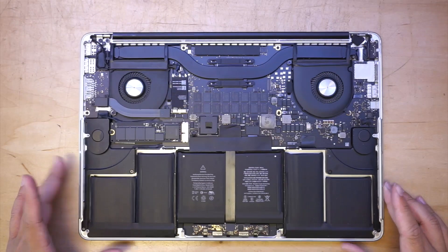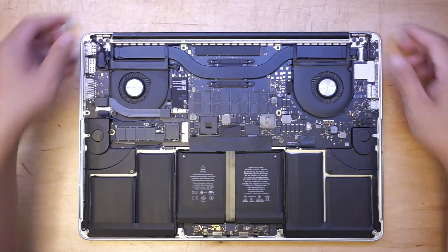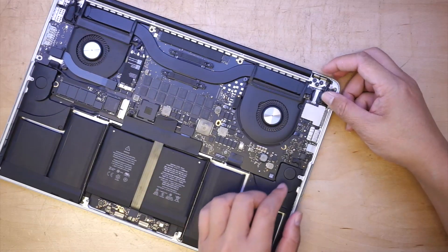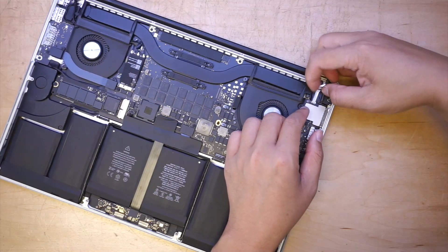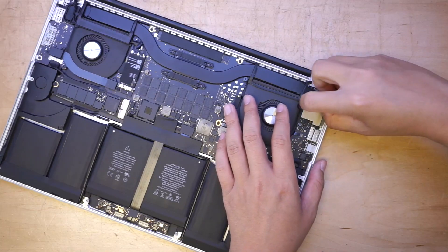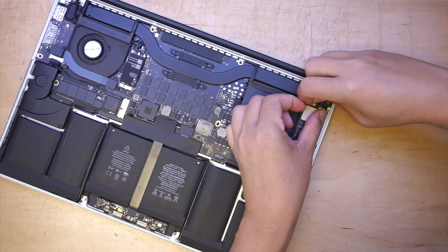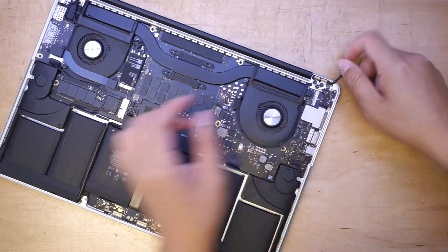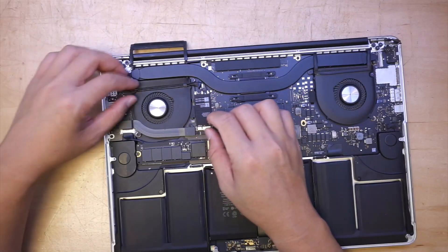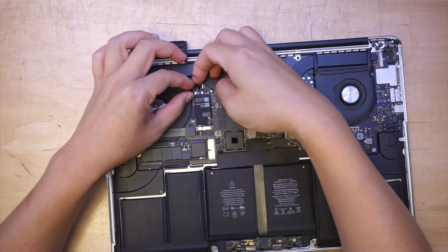Once you have the back plate removed, the next step is to remove the plastic. Then go ahead and disconnect the LCD connector. The next part is disconnecting the Wi-Fi and the Bluetooth.